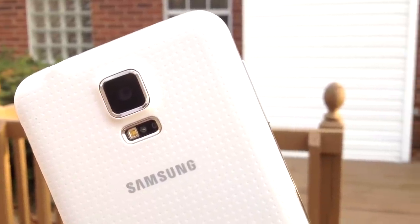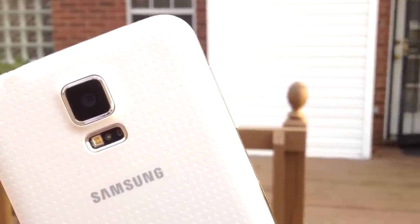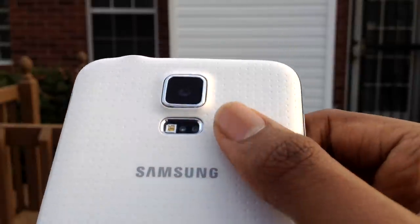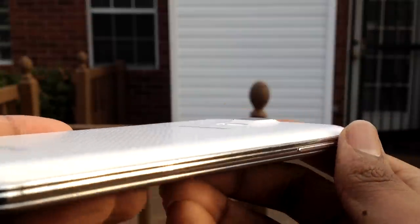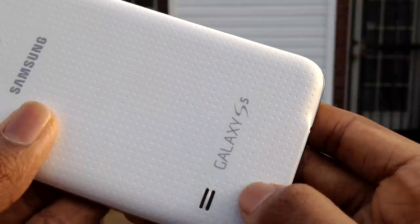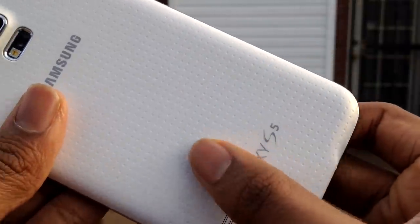This is going to be a familiar design if you're coming from a previous Galaxy device. Like most of them, it's plastic all around, with silver sides, which is also plastic. The first thing I'd like to take a look at is the back. What we first notice is the back texture, which got a lot of mixed opinions. When I first saw it, I thought it was kind of odd, but after a couple months of looking at it, I've actually started to like it.